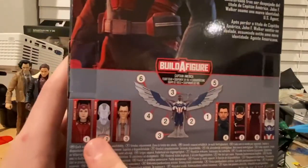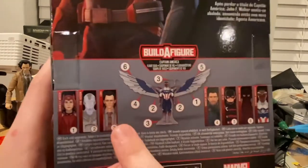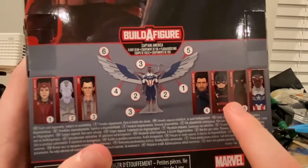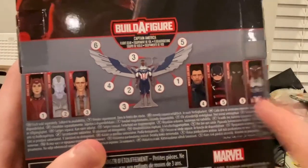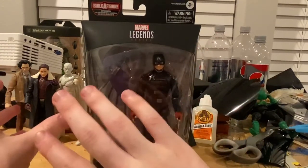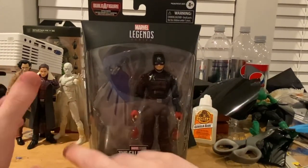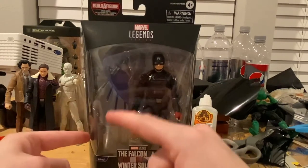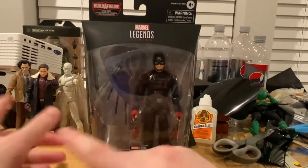So in this series we get Scarlet Witch, White Vision, Loki, and we're going to do Winter Soldier soon. We're doing US Agent now, Baron Zemo is already done, and then we get Captain America or Falcon to finish out the series.